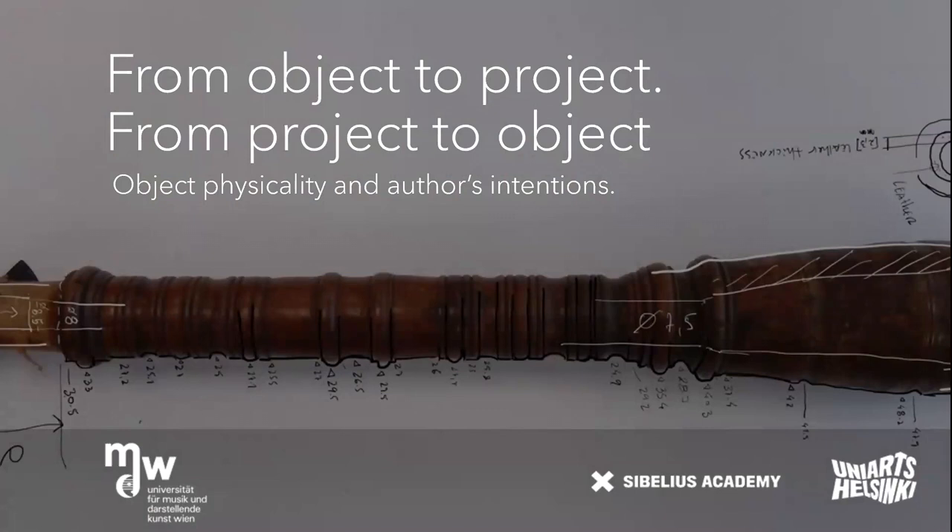For my doctoral project, I have measured all the bagpipes — over 60 — starting in museums of Lithuania, Latvia, Estonia, Sweden, and Finland.